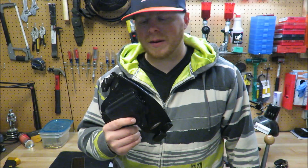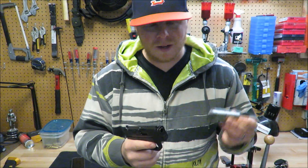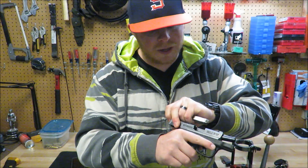To start off we're gonna check and make sure our firearm is clear. Got an M&P Shield 9mm, nothing in the magazine. Chamber is empty.